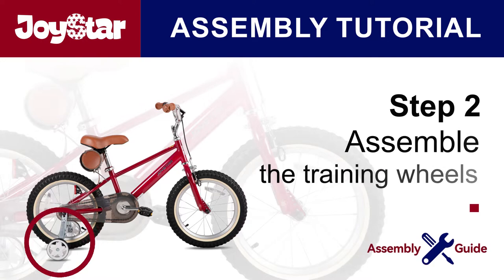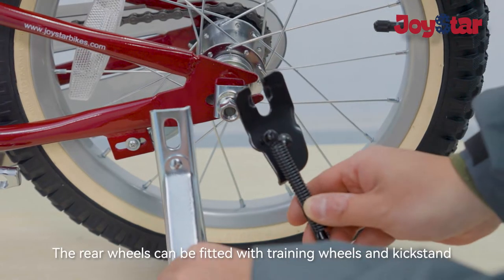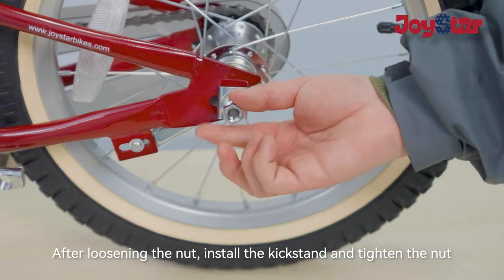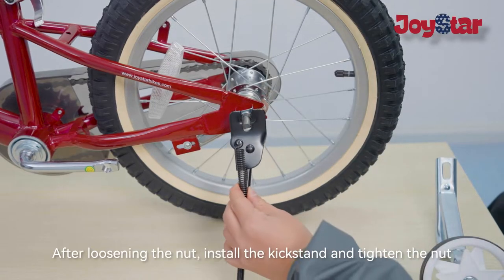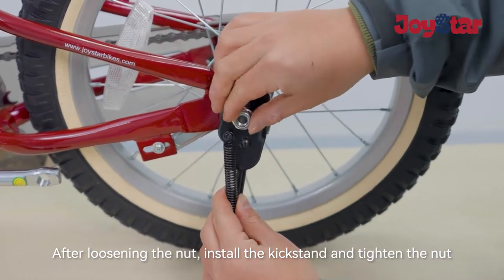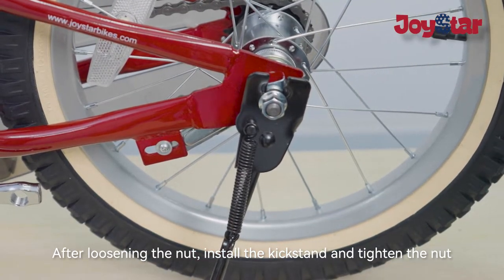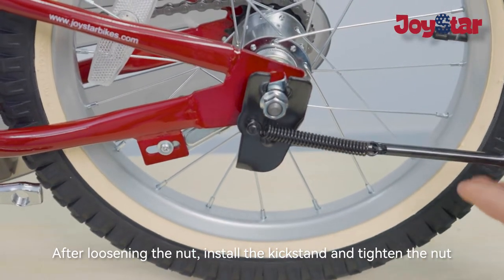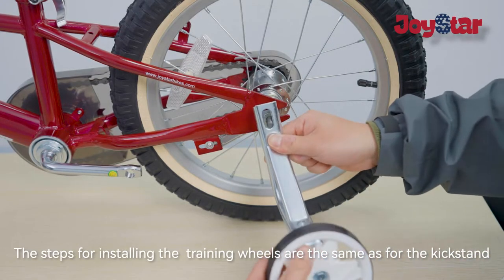Step two: assemble the training wheels. The rear wheels can be fitted with training wheels and a kickstand. After loosening the nut, install the kickstand and tighten the nut. The steps for installing the training wheels are the same as for the kickstand.